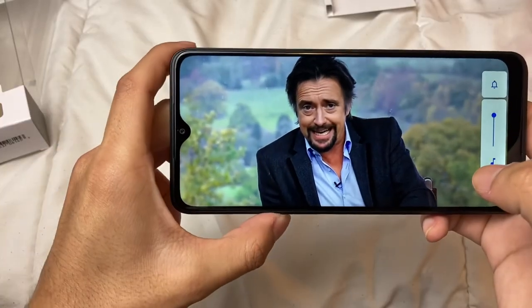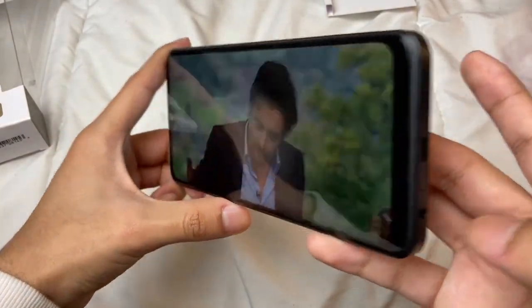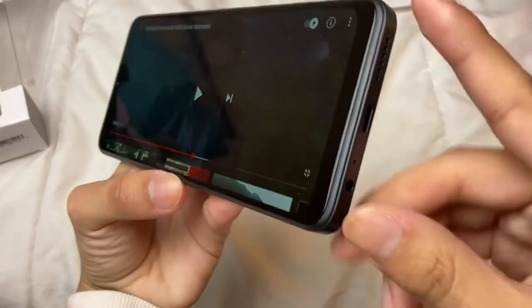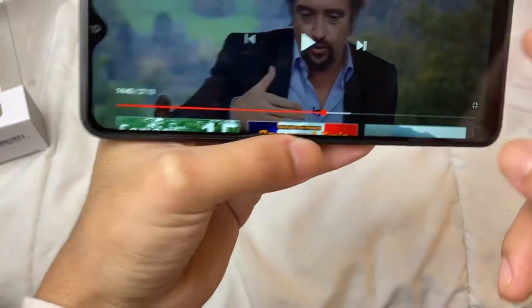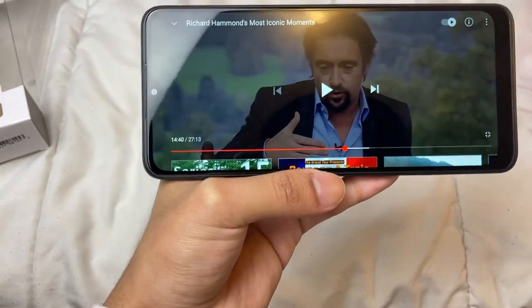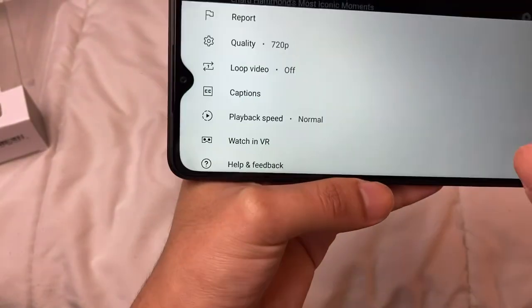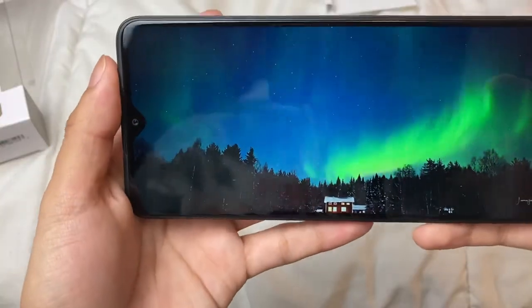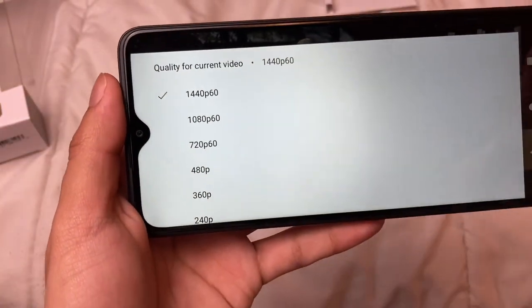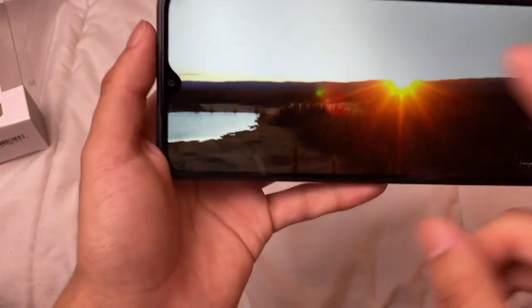Let me also test out the front-facing camera — it looks better when I'm in front of the light. Now let me test the audio and the speakers. Playing a video — I can only hear audio coming from one side, so there are no stereo speakers. Only bottom-firing speakers, but it's fine honestly. The video playback caps at 720p, though that might just be the video file itself.